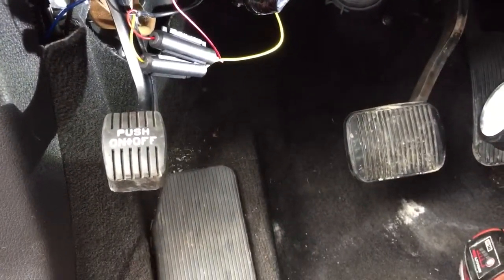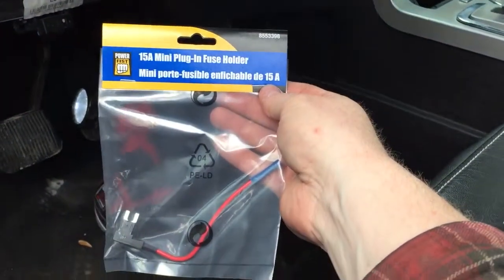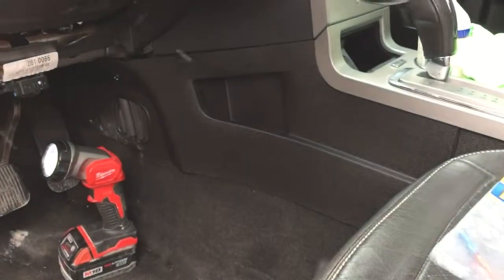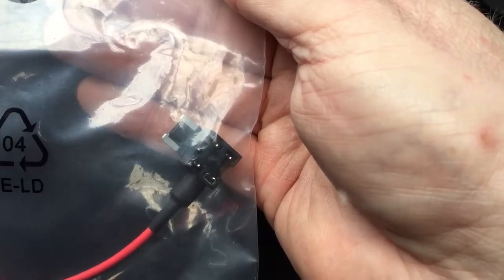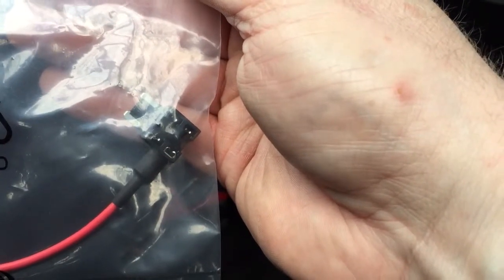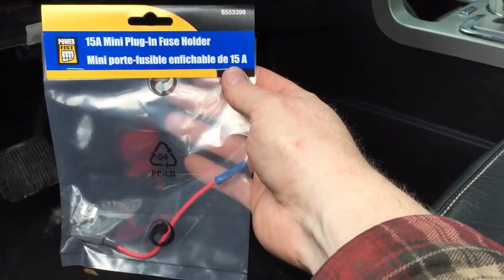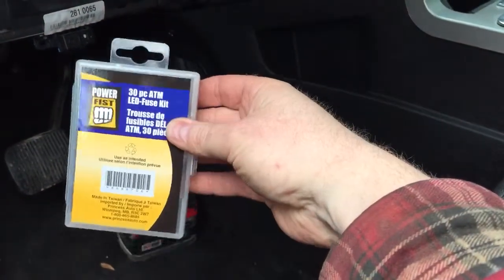What I did is I took two fused taps. For my Canadian viewers, these are from Princess Auto — they were $5.99 a piece. There were two styles: this one, which I've used before, handles up to 15 amp. Then there's a low-profile one, but it's got a mass of plastic between the spades and just from looking at my fuse box style, I don't think that's gonna work. That's why I bought both of them. You'll need two fuse taps.